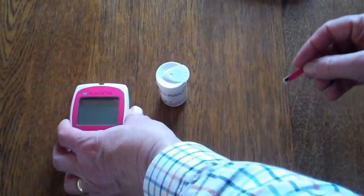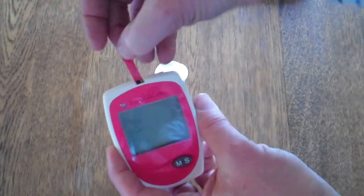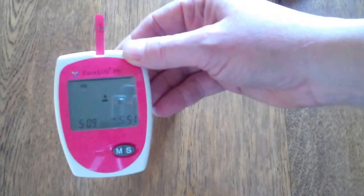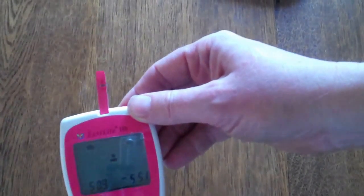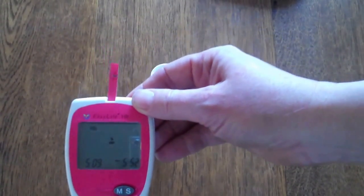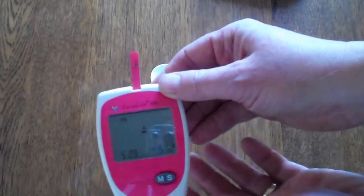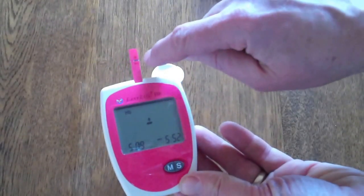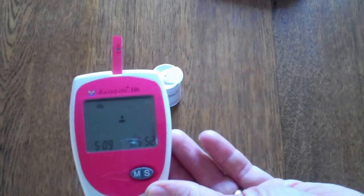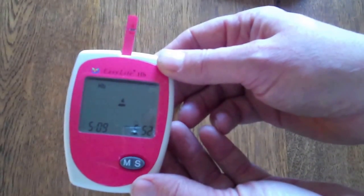To operate the test meter, simply take a test strip out of the pack when you're ready to perform a test and place it into the meter. You'll see the code reading is shown initially, then it indicates it's waiting for a blood sample. To perform a test, take the auto lancing device, lance a finger, and apply the blood sample onto the patch in the gap between the two elements of the test strip. The meter will automatically detect the blood haemoglobin levels and give you a digital readout on the LCD display.